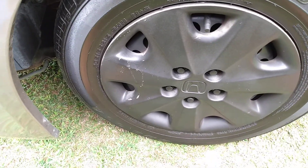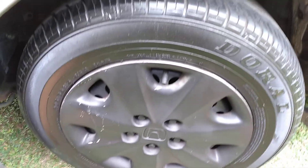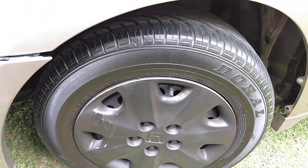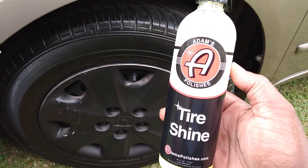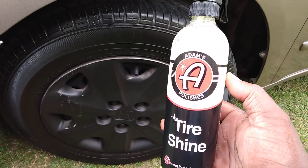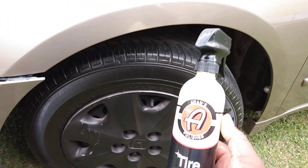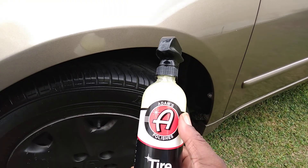It started looking a little black and new by using this product by Adams. I'm just applying it up here and we'll move to another tire. That looks good so far. This product retails around $13-14 on Amazon, it's not very expensive but it helps — it's very rich and it's silicon-based. If you want something to blacken your tires, this is it.